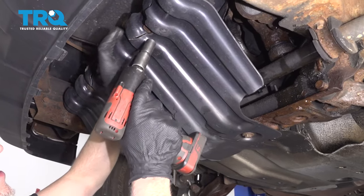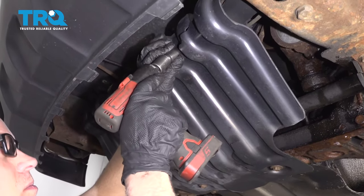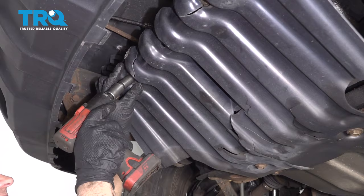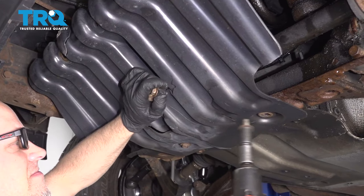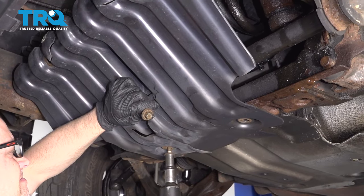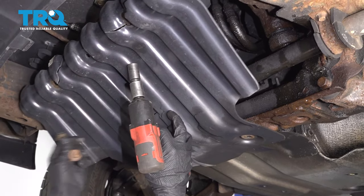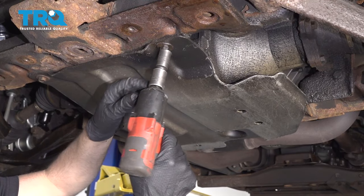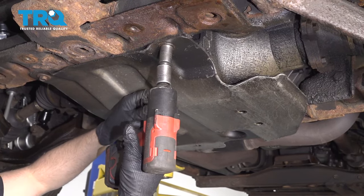Take the shield off using a 15-millimeter socket — there are four bolts. Take those out. Then take the second shield off the same way, using the 15-millimeter socket with four bolts.